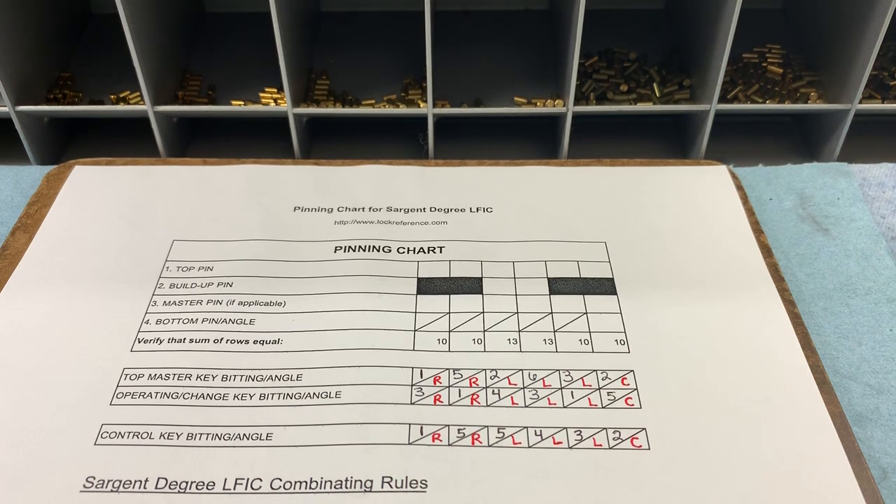Sergeant Degree, specifically large format interchangeable cores and how to create pinning charts for them. Degree is kind of a catch-all — there are actually three systems involved in it: DG1 or Degree 1, DG2 or Degree 2, and DG3 or Degree 3.